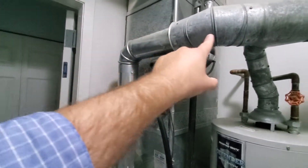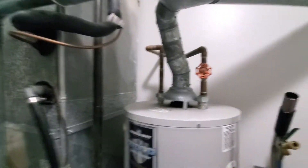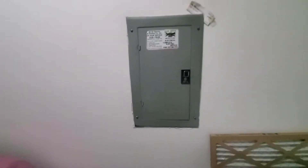We may have to adjust the pitch on the flue pipe down to make more room, but that's doable. Water is right here for the humidifier, drain is right at our feet, electrical is a GE and that's got a 30-amp in there right now, and that needs to be at 25.